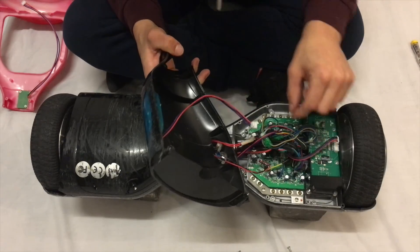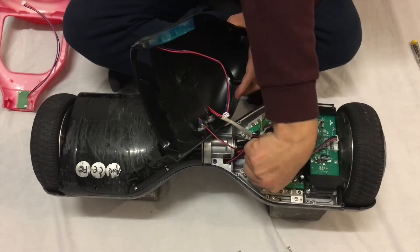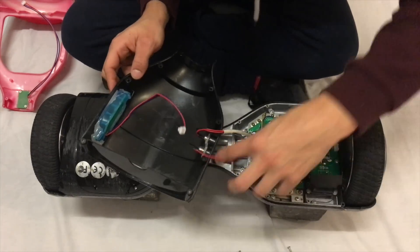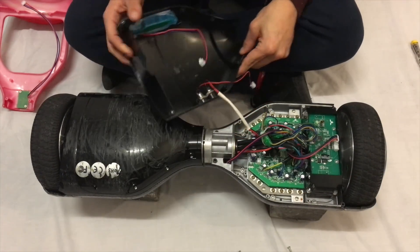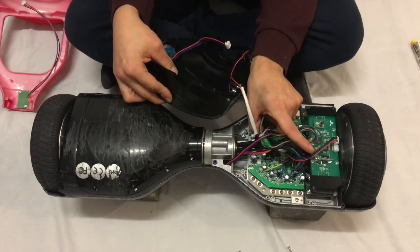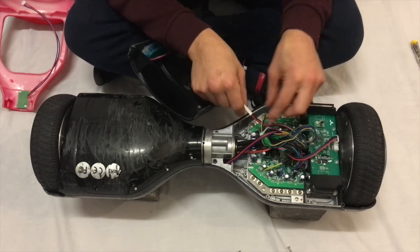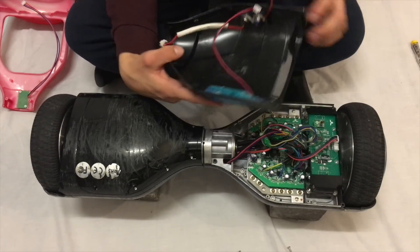This one is a bit dodgy to get to. I'm going to unclip this one first. One more to get out — this one's a tricky one. Got it. You want to take this one out also — so that's those three off.